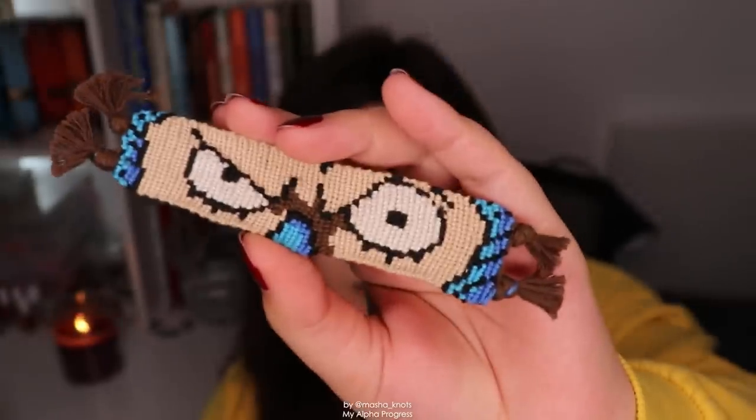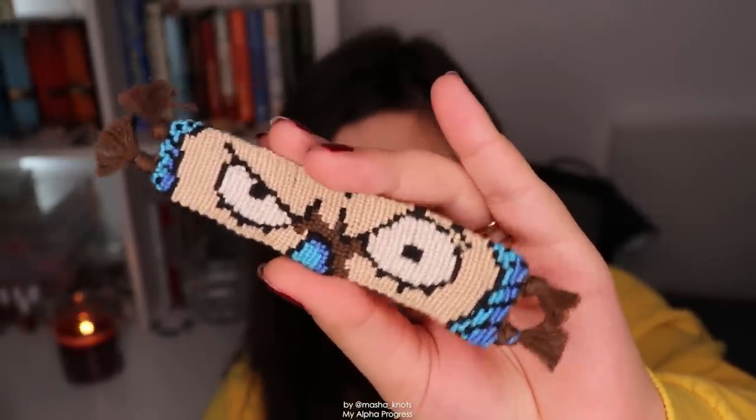Another bracelet from pretty much the same time period with the exact same issues — it widens and contracts at random points, there's a nose sticking out entirely, and it's very bumpy. The bumpiness is a combination of not using the flat alpha technique — so the strings get pushed out by one another during the color switch — plus the fact that I'm tying my knots super tightly. This is also a very stiff bracelet. This is Frankie from One Piece — when we just started dating Stefan was really into One Piece so I made a Frankie bracelet for him.